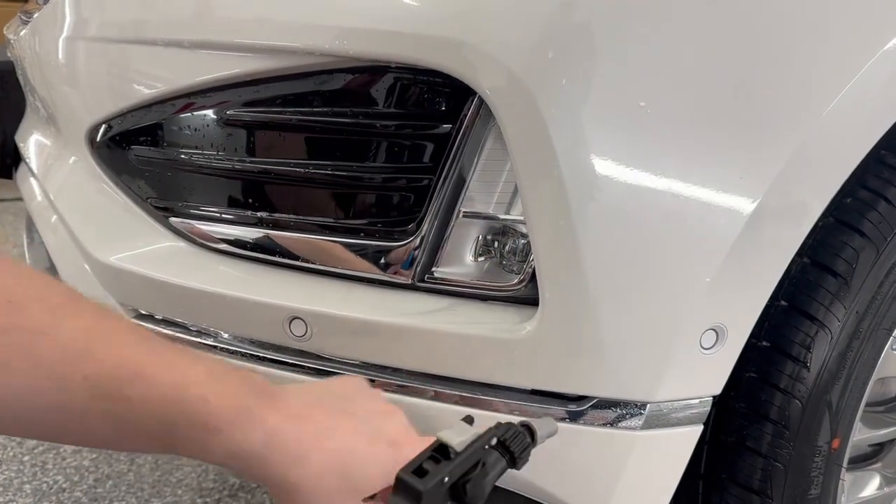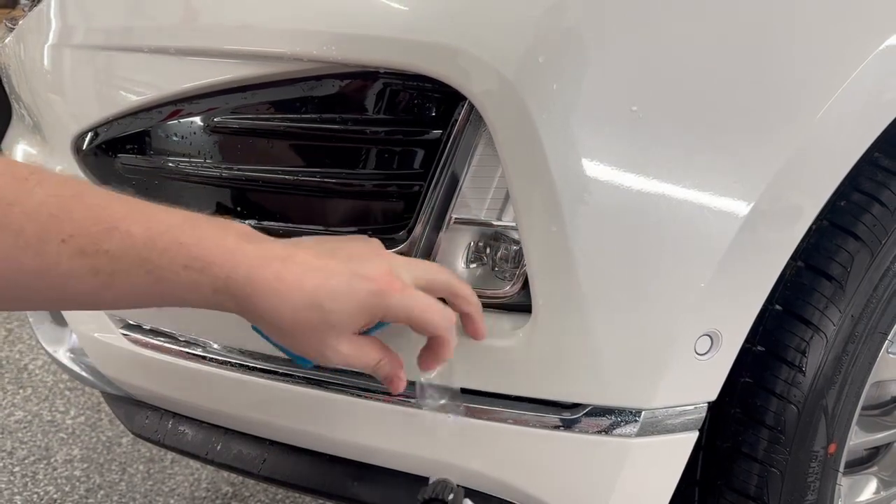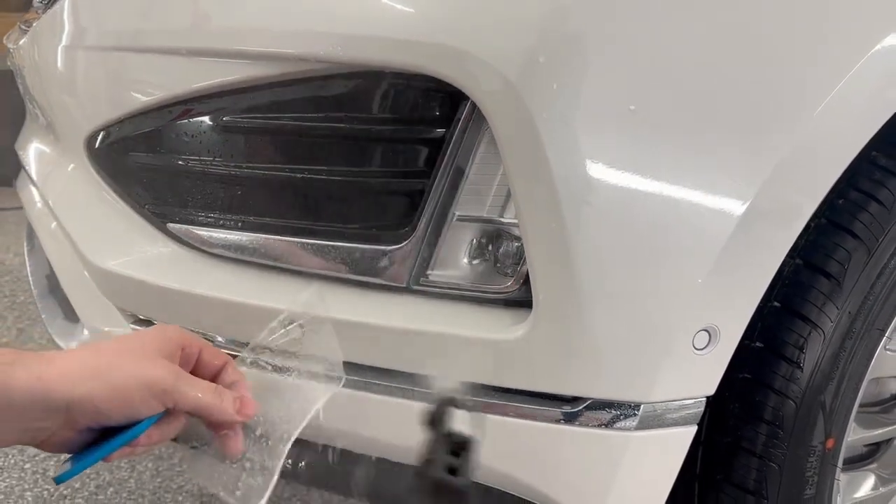One thing I'm going to do when I want to line up this seam is I want to make sure I have a bunch of slip solution behind the film. So I'm going to quickly pull the film back and get some slip in there.